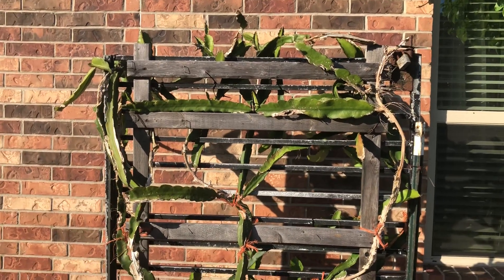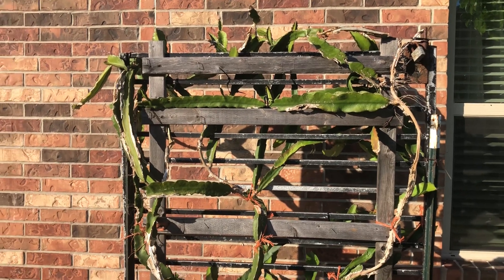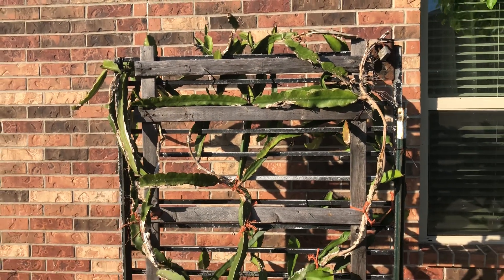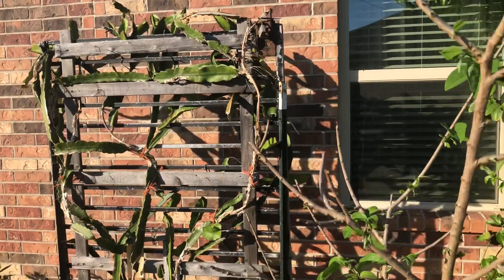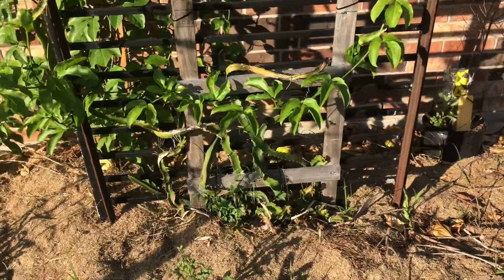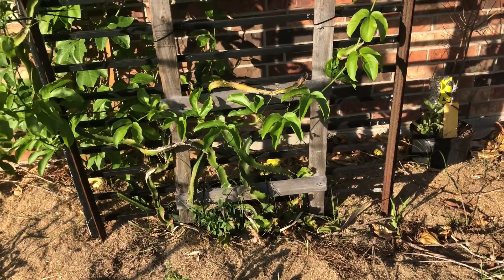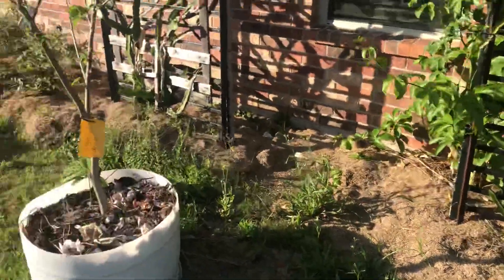I just wanted to share that tip — do not spray soap water on dragon fruit. And if you do, within minutes brush it off or wash it off with the water hose. Don't leave that soap on there because it will damage your plants. Same thing with this one — I have another one right here, this one's even younger. I did the same thing, sprayed soap water and it didn't like it either.